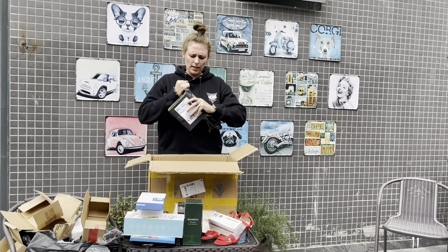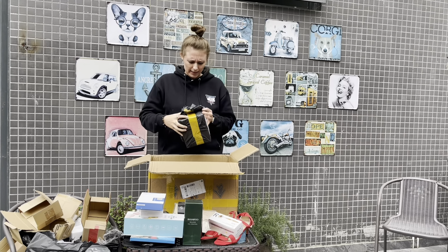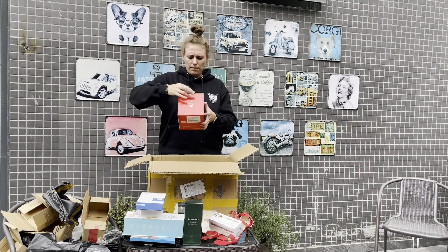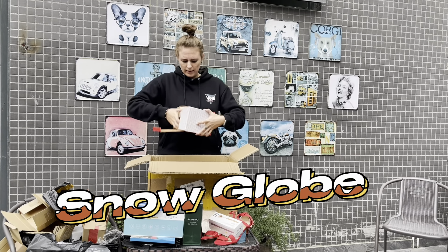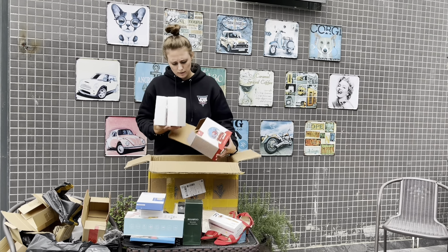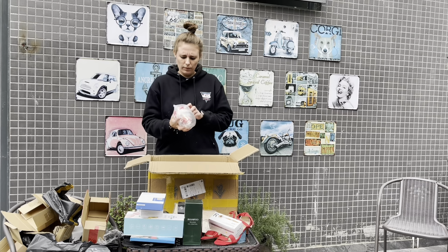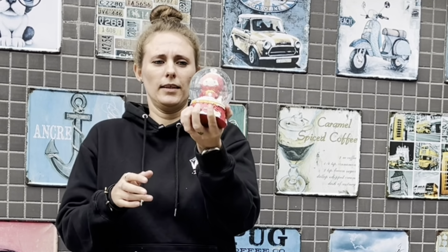The last one. Let's see. What do we have? Beijing. Oh, this is a snow globe - a Beijing snow globe.